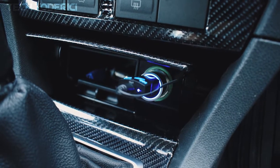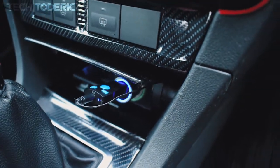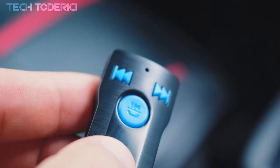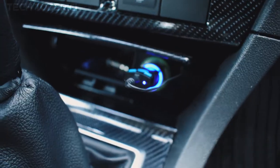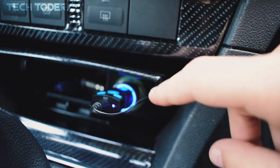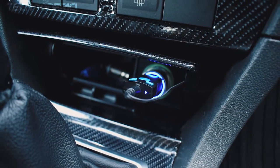Now you might say this thing sticks out a bit and isn't the prettiest. Wherever you have the cigarette lighter you can plug this adapter in — you just need to route the AUX cable to that location. It can be in your trunk, here in the middle, or wherever you have a USB port. You can hide it there. You don't even need to use the SD card if you don't want to — if you just want Bluetooth and you have a USB port, you can tuck this thing away and it will work just fine.